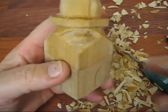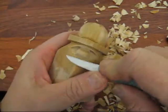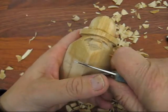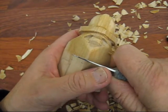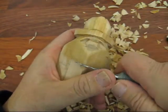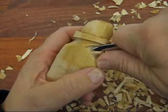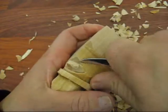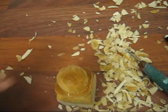Both of the eye sockets are pretty deep. We're just going to round this off a little bit here, and we're going to notch this at the bottom where his chin is going to be — right here we're going to go ahead and notch that out and come from the bottom up. Now try not to hack too much out everywhere, because you want to make sure you don't take off too much.